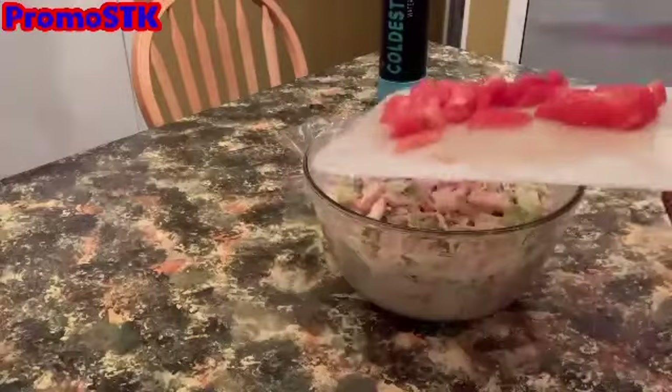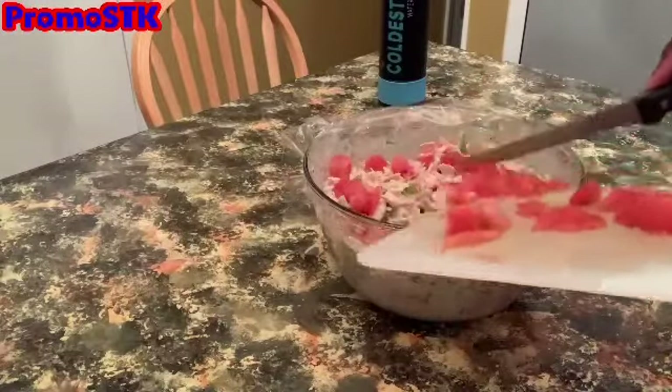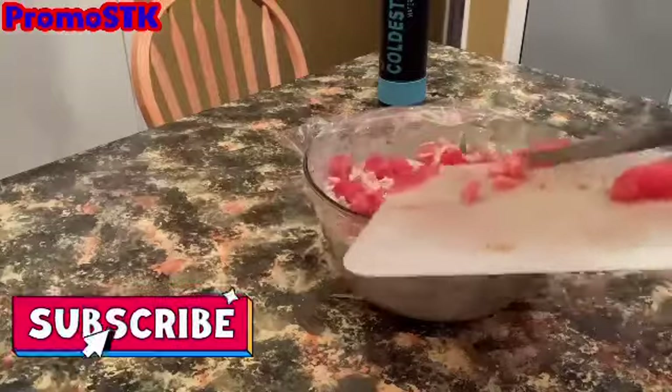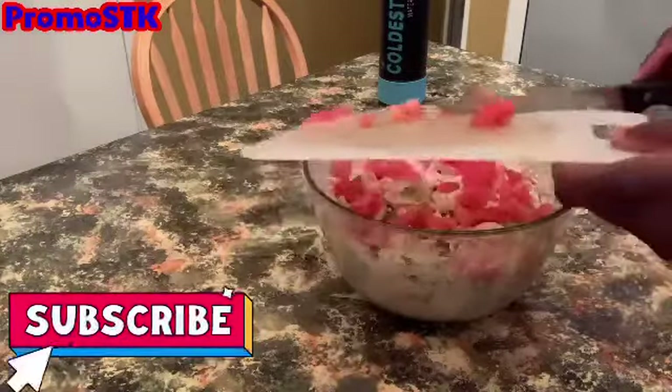Take it out of the refrigerator, chop up that last tomato and put it on top, and serve it with some wrist crackers. I'm so glad you guys are enjoying this. If you haven't already, subscribe and become one of my Oh Yeah Babies today — and share!